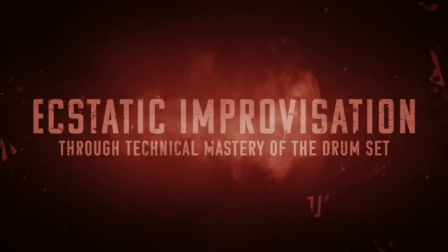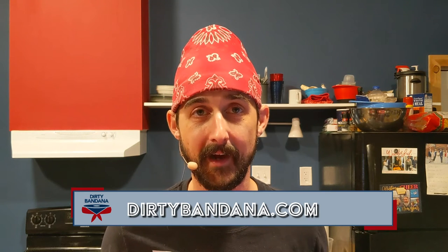That's 194 days working towards my ultimate goal of ecstatic improvisation through technical mastery of the drum set — which just means that I want to freak out real good behind the drums. Special thanks as always to my video producer Mr. Silas himself over at Red 11 Media, shouts out to Remo Drumheads and Ludwig Drums, and AKG microphones for making everything sound so nice. If you'd like to follow along, like and subscribe below. You can catch me on Twitter and Instagram at DirtyBandana, on Reddit at DirtyBandanaDrums, and get all the details at DirtyBandana.com.